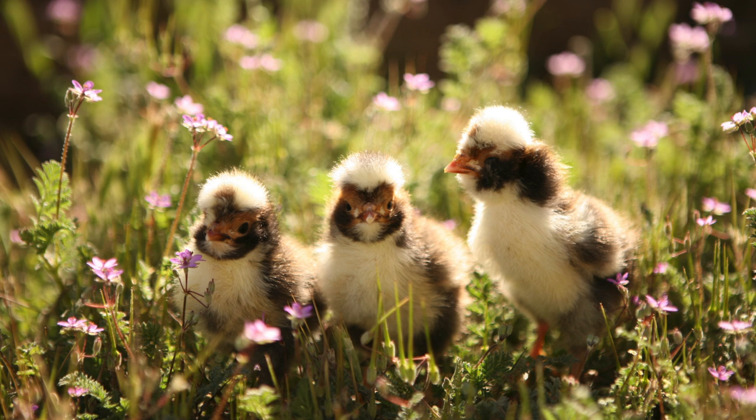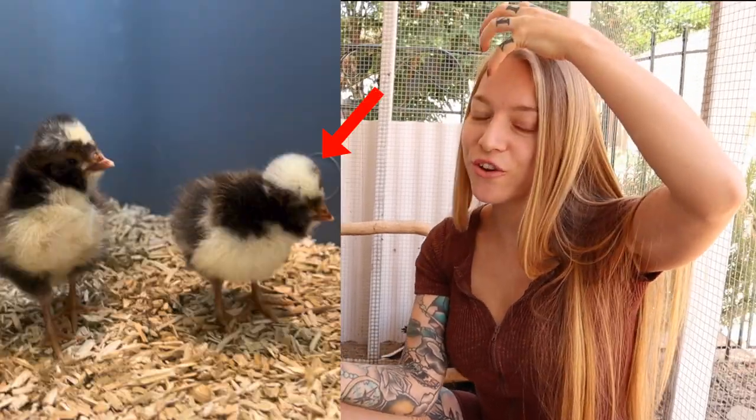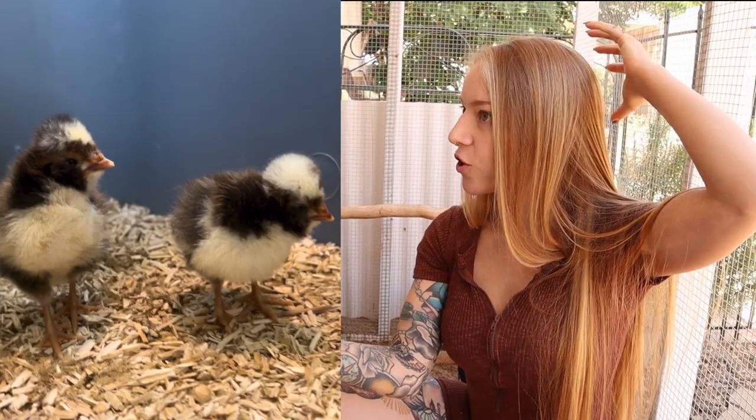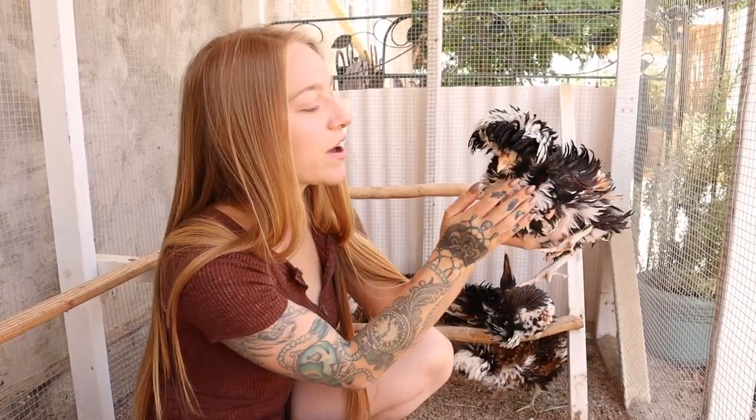When the baby chicks are just hatched, before their crest feathers come in, the females will have a really rounded crest more towards the front of their face, and the roosters will have a little lump further back on their head. 8 weeks of age is the perfect age that you can identify their gender.